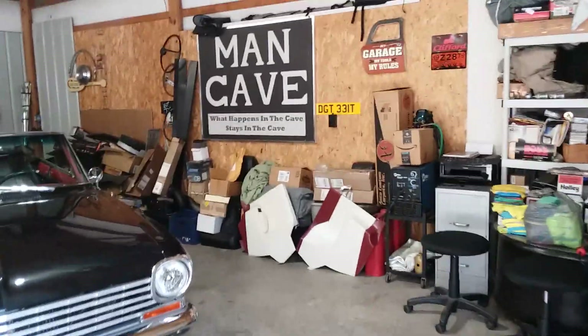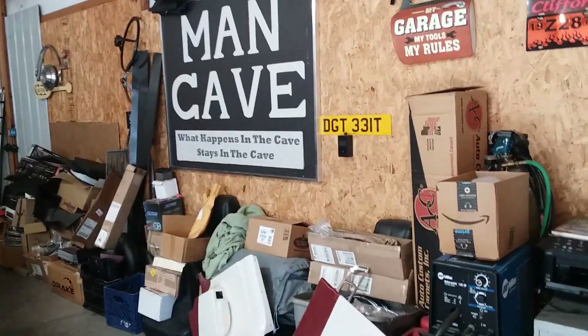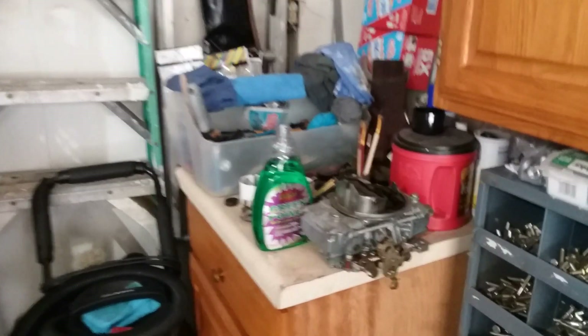Okay guys and girls, I'm going to shoot a quick video, the quickest I can. I'm getting ready to move and I'm going to have a man cave garage sale. Some of these items would make cool wall decorations, some of them are actually functioning stuff that could go on a car.